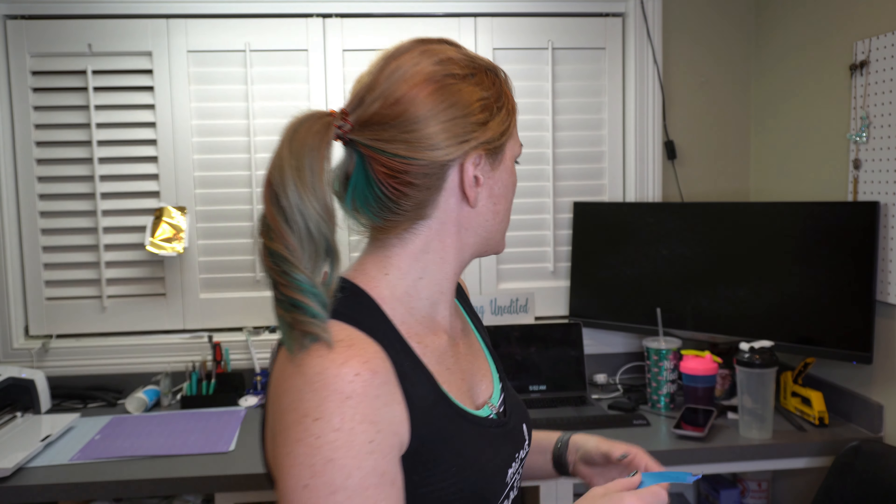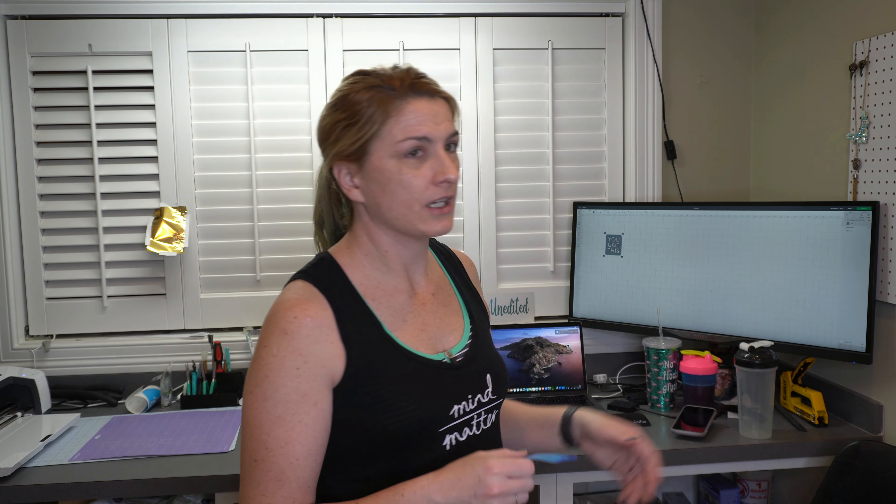Give me just a second, and then you're going to want Design Space. So I already have my image loaded here. It's just a quick stencil that says 'you've got this.' I'm going to test something out with this here in a bit.